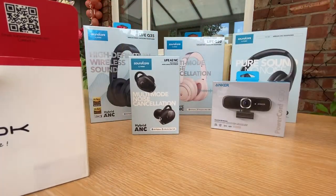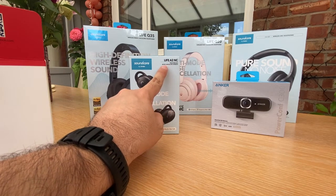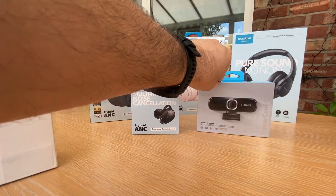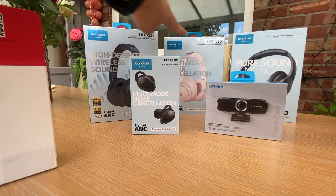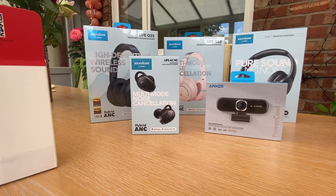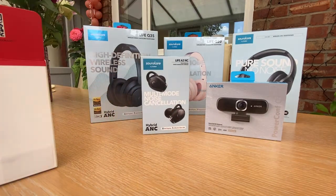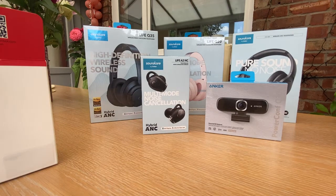In the background you can see my family of Anker goodies that I'll be showing you in another video: the Anker Life A2 noise cancelling true wireless earbuds, the PowerConf C300 webcam - their first ever smart full HD webcam - the Life Q20 headphones, Life Q30 wireless noise cancelling headphones, and the brand new Life Q35 hybrid active noise cancelling headphones. I'll show you all those later.